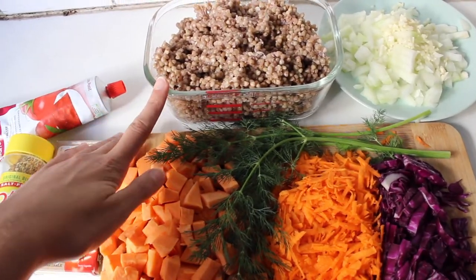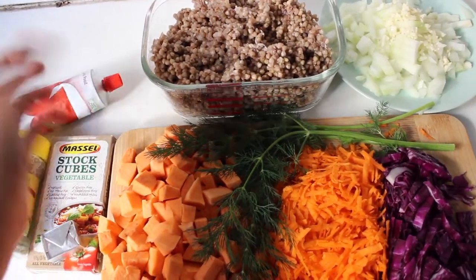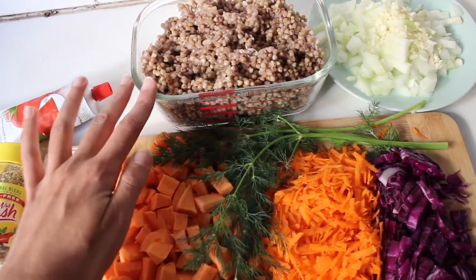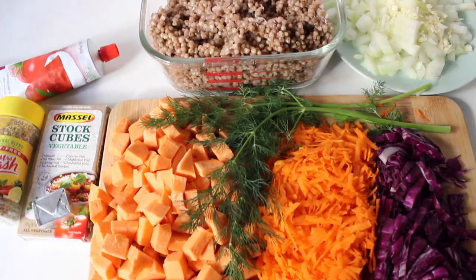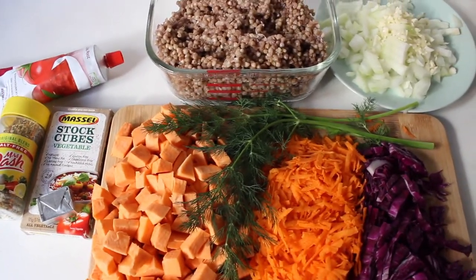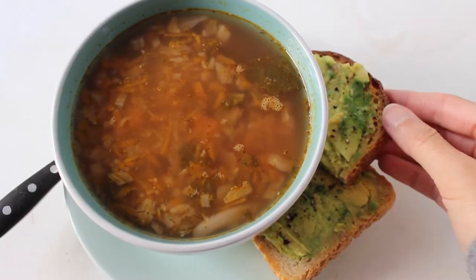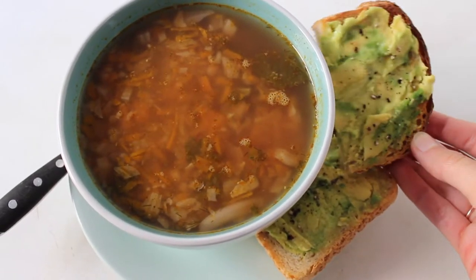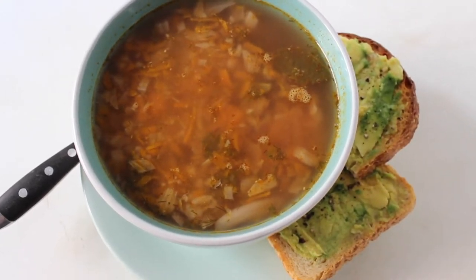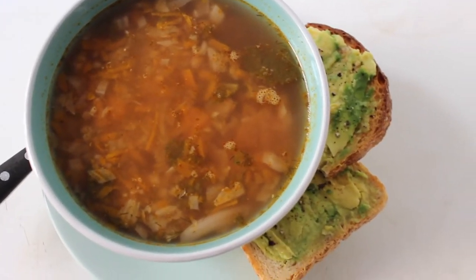I add the buckwheat right at the end once it's finished cooking — just a scoop or two. I don't add it while it's cooking because it'll go really soft and I don't want it any softer than it already is. This is the finished vegetable soup — I'm having it for lunch with some avocado toast, and I'm really hungry so I'm going to start eating now.